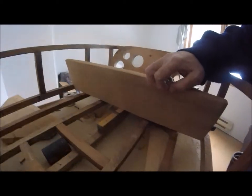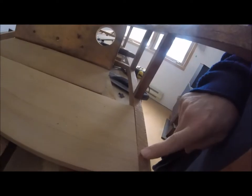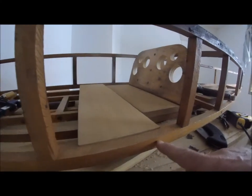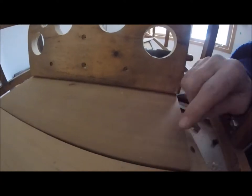Look — no ribs! That's right, this boat has no ribs. There's nothing that has to be bent in a steamer or bent wood. It's all put together with screws and straight pieces. The frame has some curves, but overall it's a very straightforward construction.